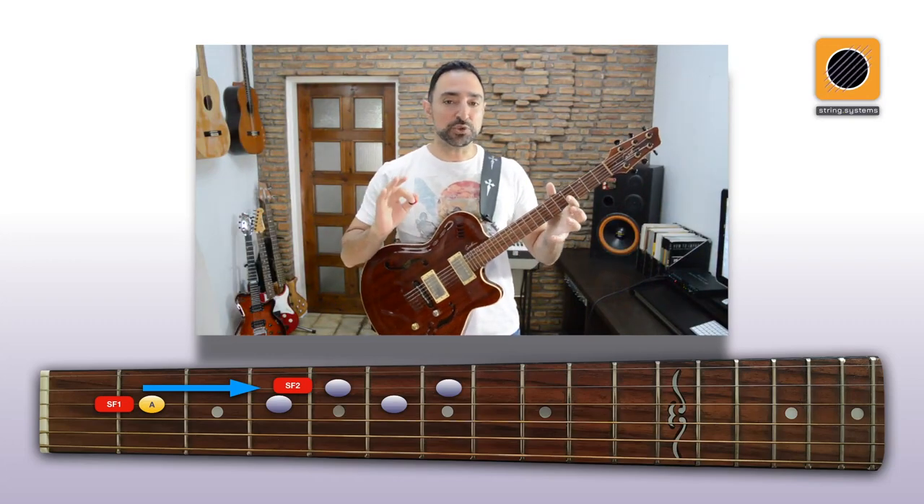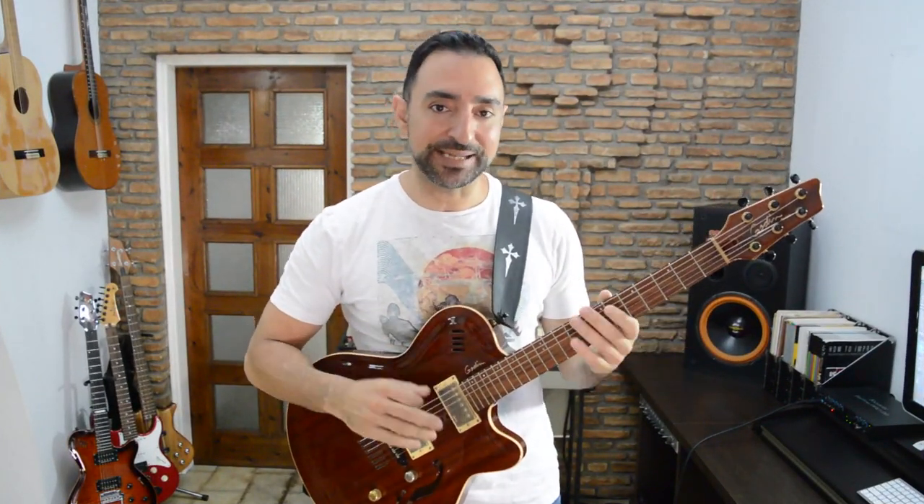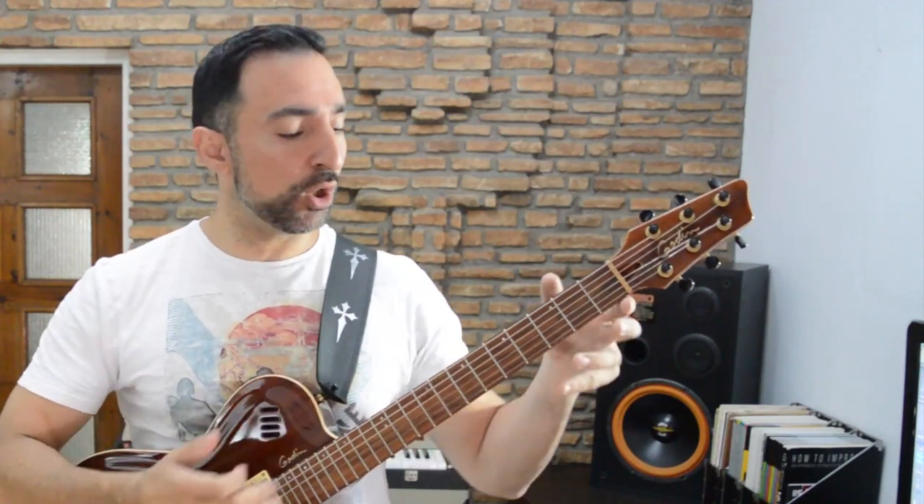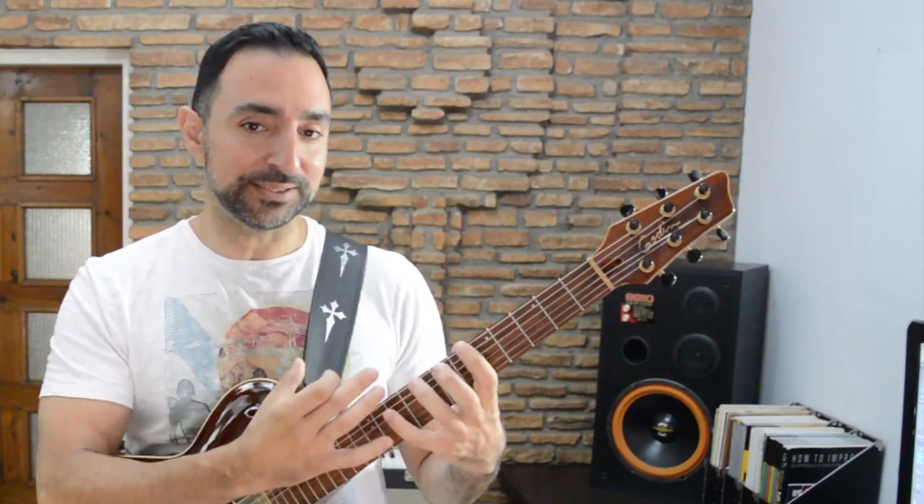I think it's much better that you see all these options in action. So I'll just lay down a simple backing track and quickly play over it in all positions using this system. After that, I'll show you how we can use the same system to create a long diagonal 3 plus 2 pentatonic fingering.